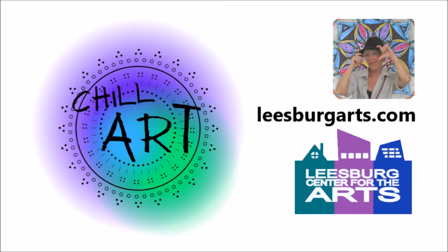Then, after their presentations, we walk you through a short, no-artistic-ability-required art project. Think of them as fun, creative, moving meditations that calm the soul and raise the spirit.